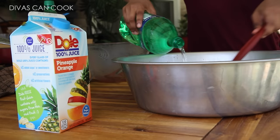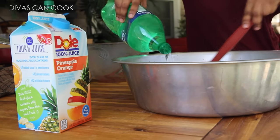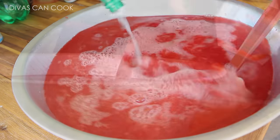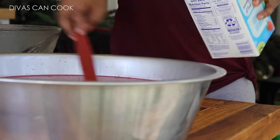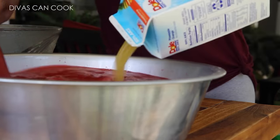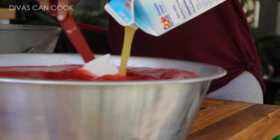You need a big bowl to make this punch because it makes a lot. Then we're going to add in the Sprite. You can use ginger ale if you want, if you don't like Sprite. Then I'm going to add in my orange juice — I'm using pineapple orange. You can use tangerine orange or plain orange, doesn't really matter. Just get some orange in there.